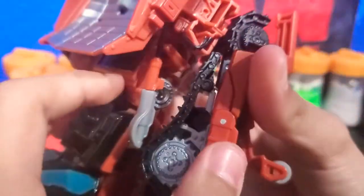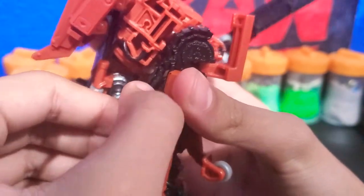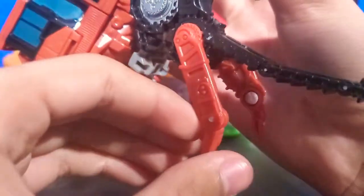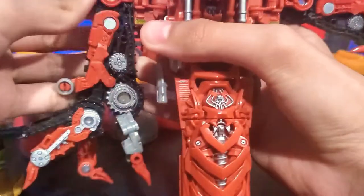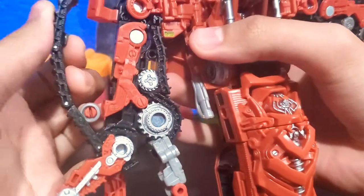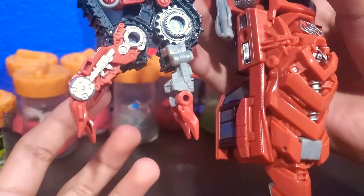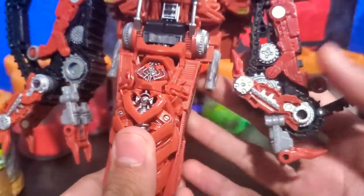On the back there's a little piece — you're going to want to detach this, peg it like that, and hinge this all the way down. That will become a sort of claw-looking hand. Leave the tread like that and that's an arm for Rampage. The only problem is this finger is a bit loose, which is a little bummer.